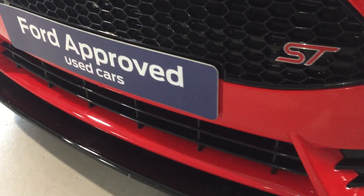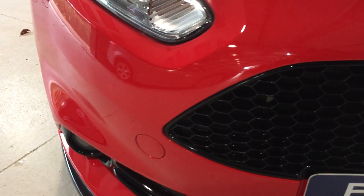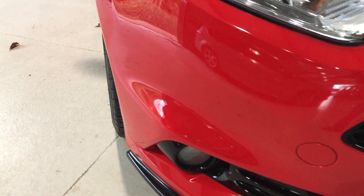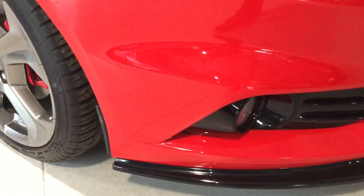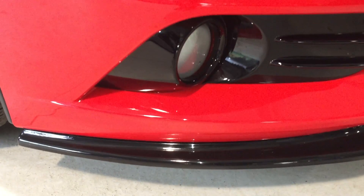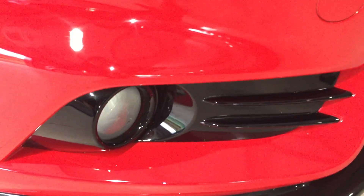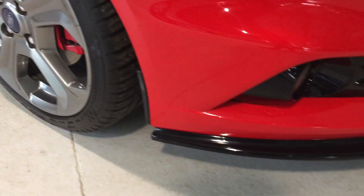Let's quickly take you around to the offside front and just have a look at the corners there. As you can see, no marks, no scuffs, and hardly any chips at all if any that I can spot. Again we've got the colour-coded fog lights surround and on the splitter there.